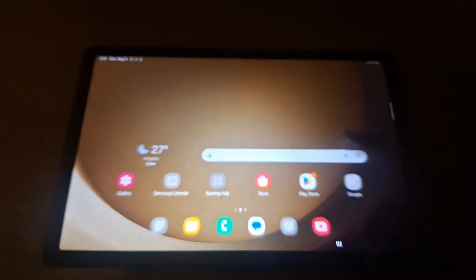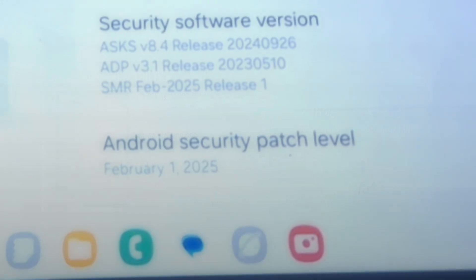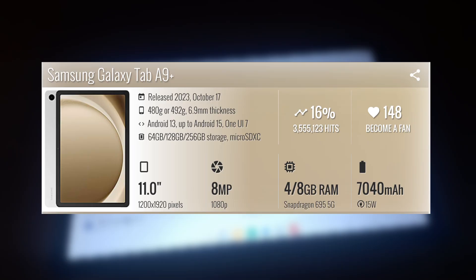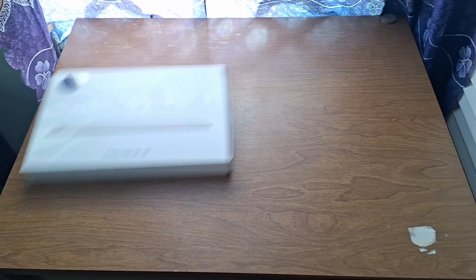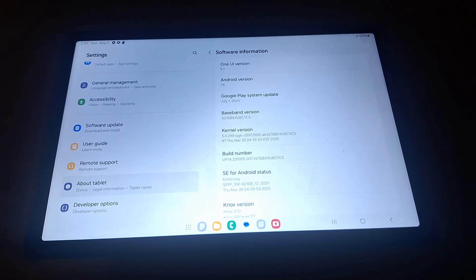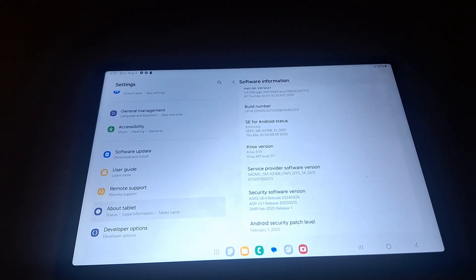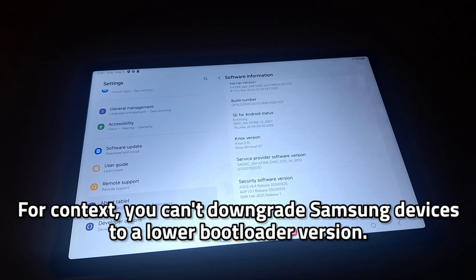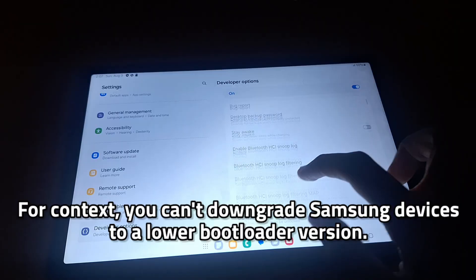At the moment, the tablet is running OneUI 6.1, which is based on Android 14 with the February 2025 security patch. GSM Arena lists it as shipping with OneUI 5.1 based on Android 13, but my tablet is a later revision because it came out of the box with Android 14. Using the build number and knowledge of Samsung binaries, we can deduce that this firmware was the fourth binary released for this tablet, and I will do everything in my power to keep the tablet on this U6 bootloader version for compatibility and recovery reasons.